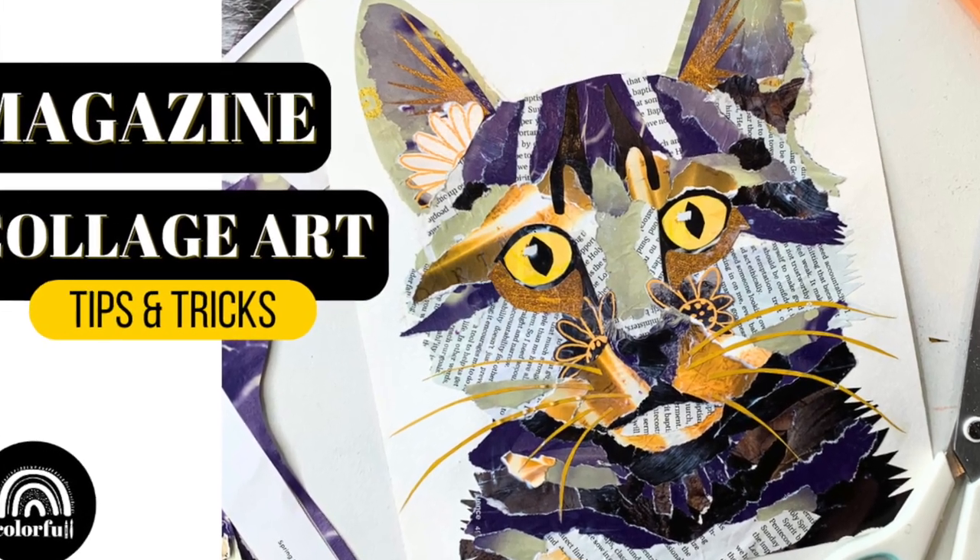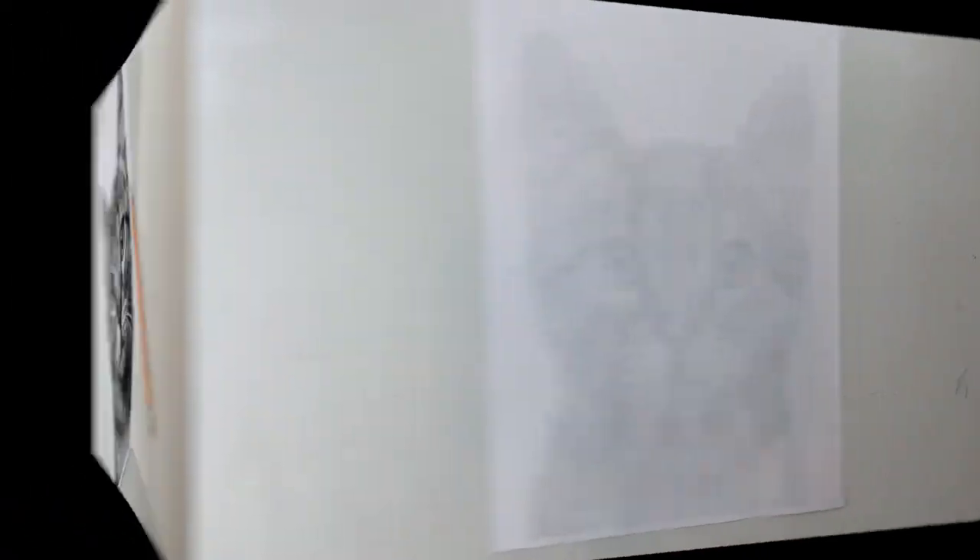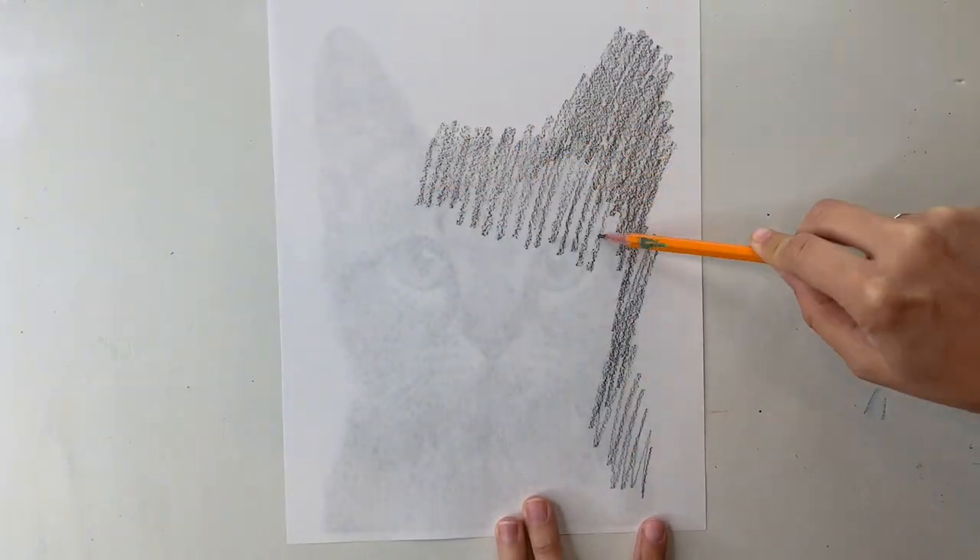Hey there, all you colorful creatives of the world! Today we are creating this awesome cat collage. The supplies are really simple — check the description for an entire list.